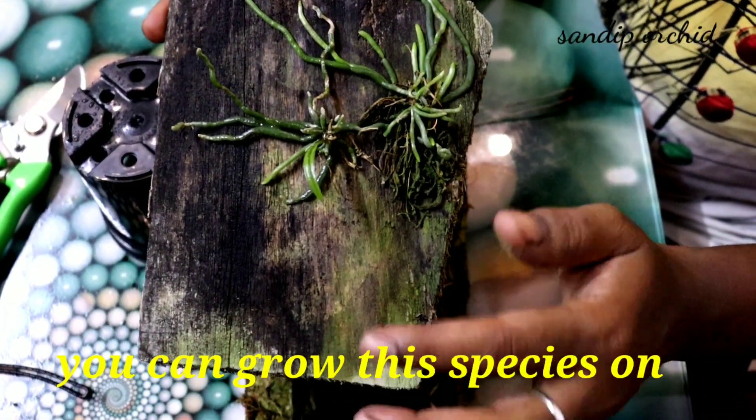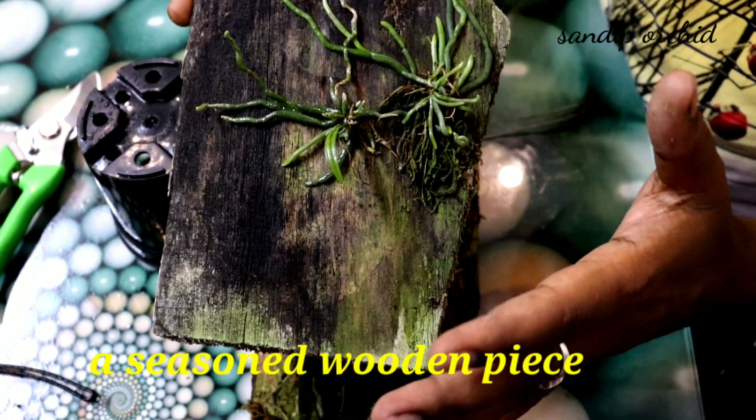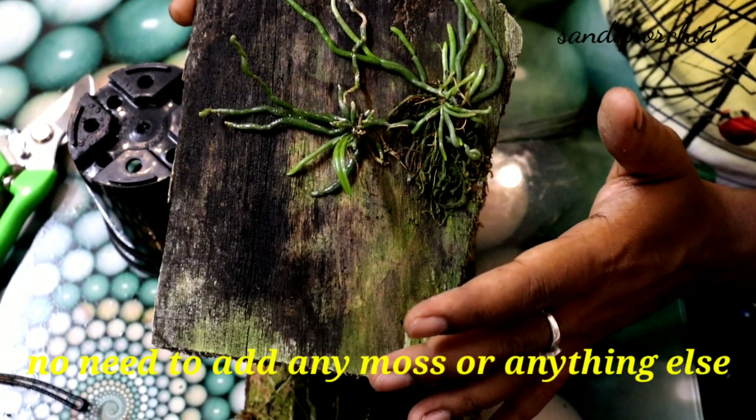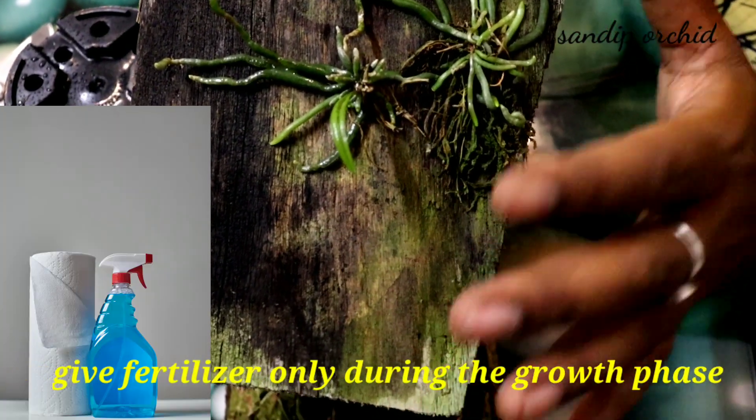You can grow this species on a wooden piece or cork block — no need to add any other medium like moss or anything else. Give fertilizer only during the growth phase.